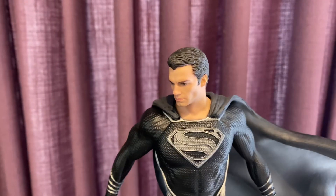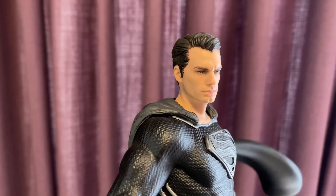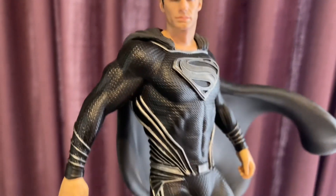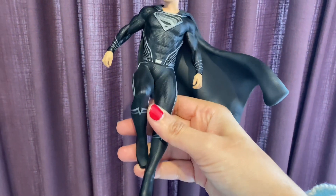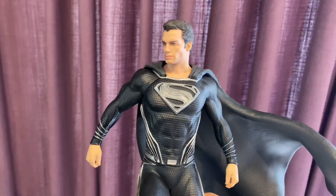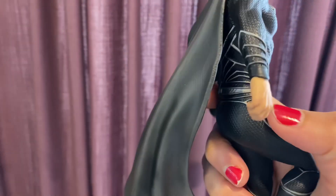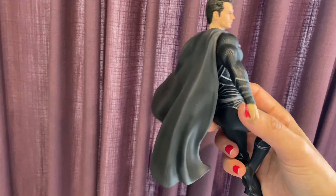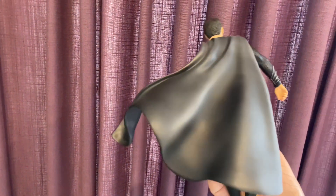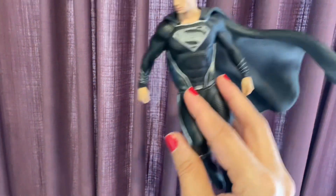And here is our Superman. It looks so cool. I love the outfit — it's unusual for Superman to wear black. I kind of like the white strips, they look cool. On the hands, kind of like gray, maybe silver. It's very light.